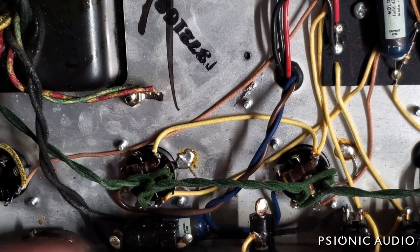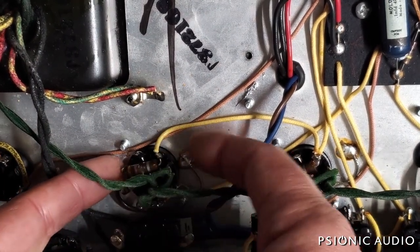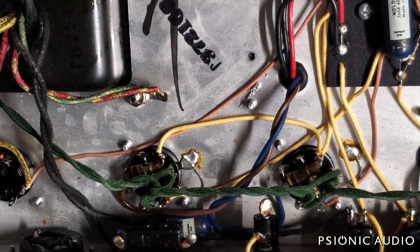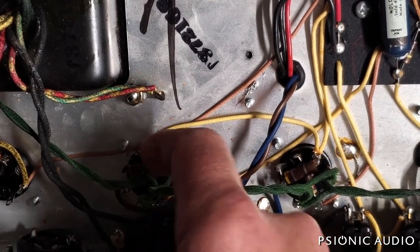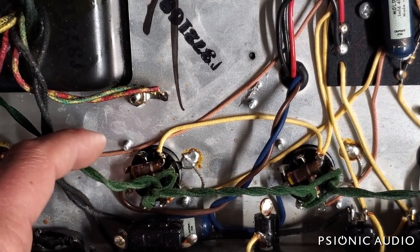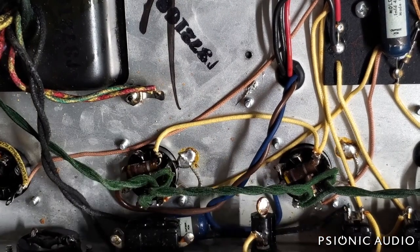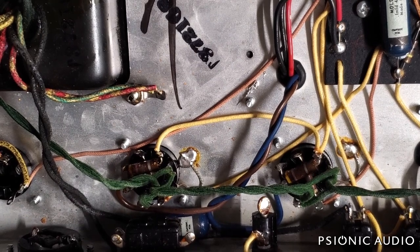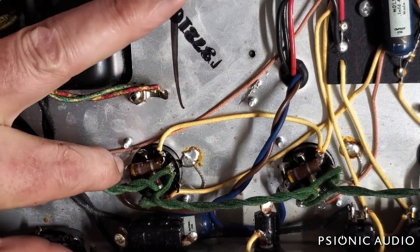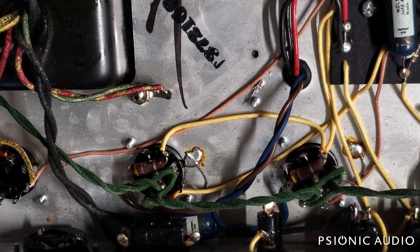These one-watt carbon composite screen grid resistors get absolutely roasted in a Fender because they're mounted right over the 6L6s or 6V6s, and all that heat just rises and bakes them. The 1.5K resistors can often drift as well. I'm going to replace these one-watts with some three-watt wire wounds mounted just to the side of the tube socket, away from that heat, so this problem will never exhibit itself again. There's not a lot of slack because the resistor is installed at the Fender factory before the socket is put in place, making it tricky to remove.